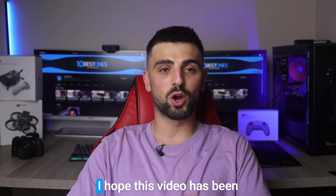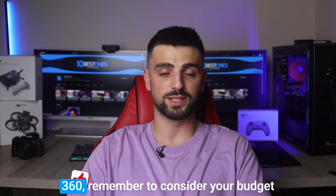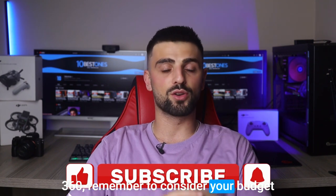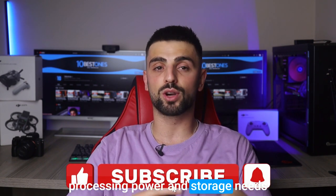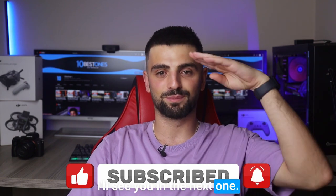Alright, thanks for watching. I hope this video has been helpful in your search for the best laptop for Autodesk Fusion 360. Remember to consider your budget, processing power, and storage needs before making your final decision. I'll see you in the next one. Peace out.